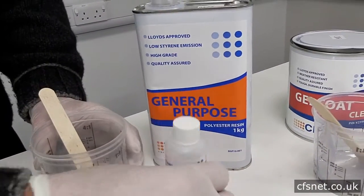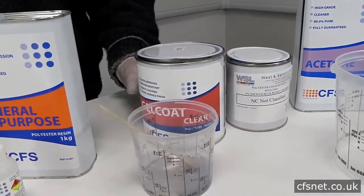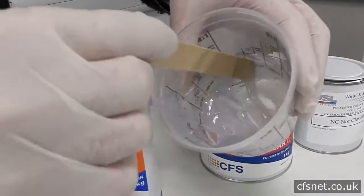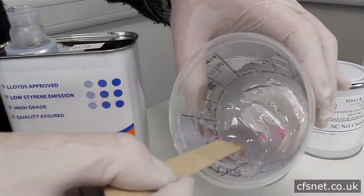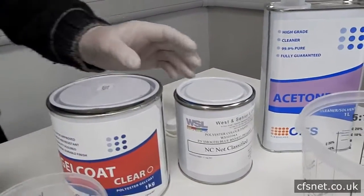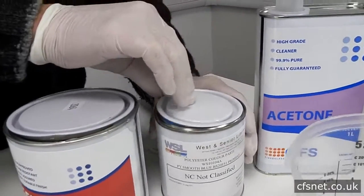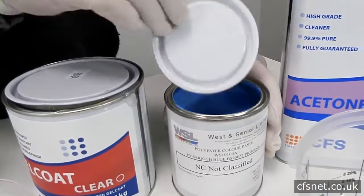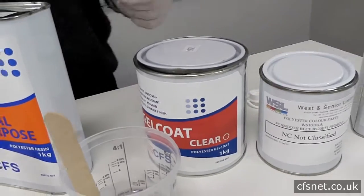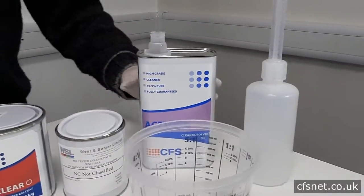The catalyst helps cure the resin. We have a gel coat — this material is considerably thicker, very thixotropic — because this is the material that creates the first skin onto the mold. We'll be coming onto that in a later video. We have a color pigment; on this occasion it's blue, and that pigment is mixed in ratio to the gel coat to create the base color that you want for the gel coat.